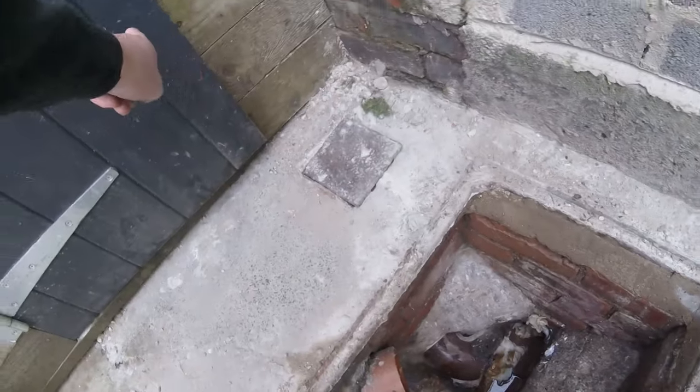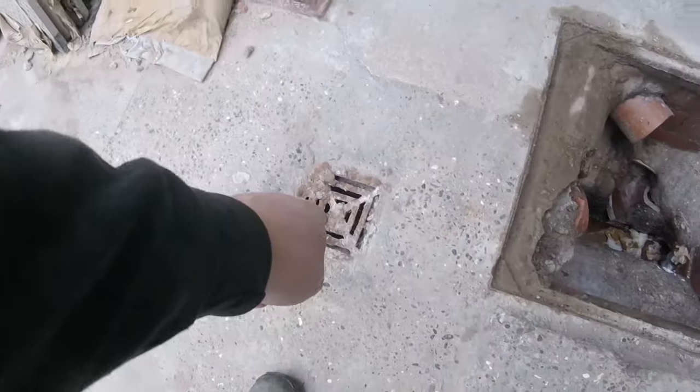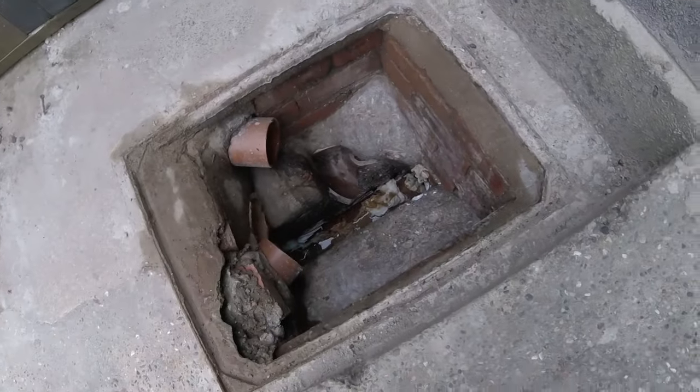This drain here goes to an old toilet, so that's done away with. This yard gully's going to be done away with, so it's just going to be three outlets.